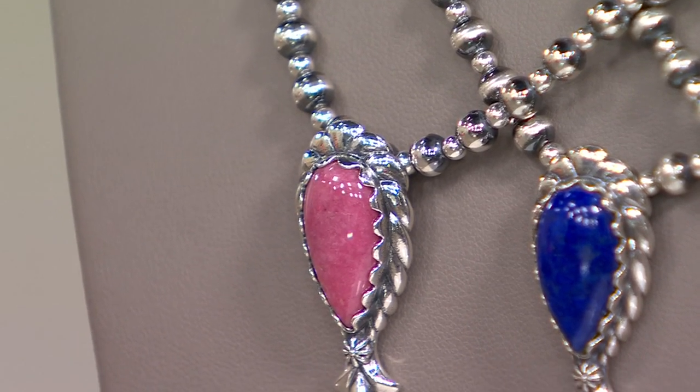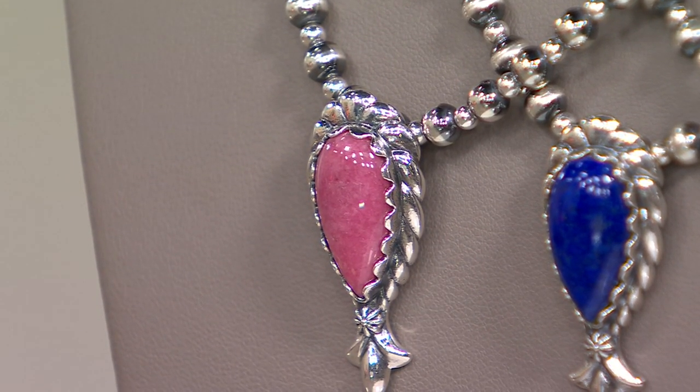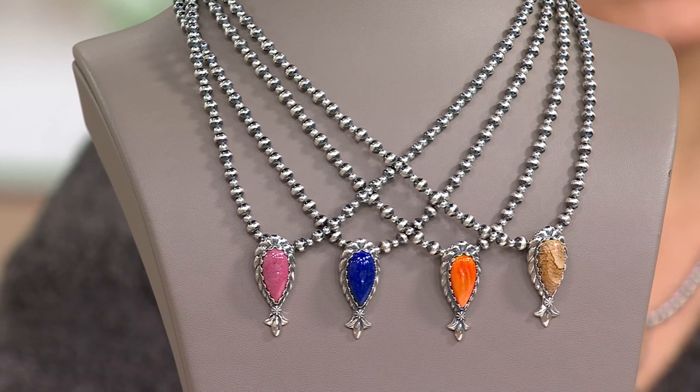Remember that easy pay and free shipping goes away at the end of the day because it's our non-stop holiday party. Your item number is J427614.